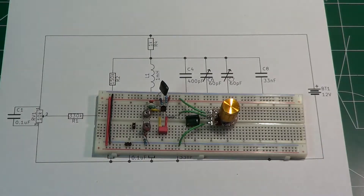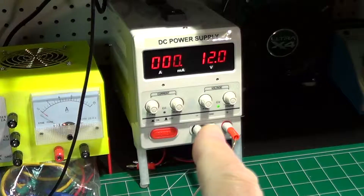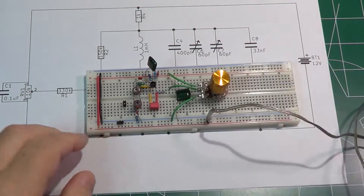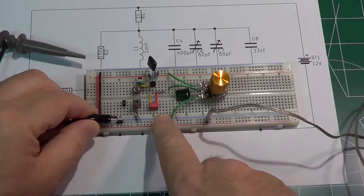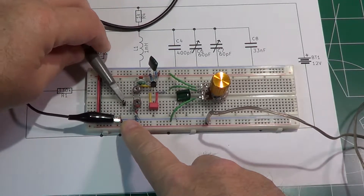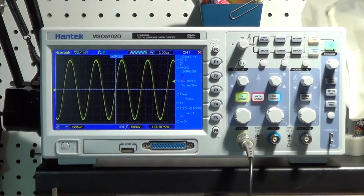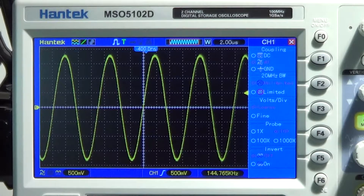Let's power up the circuit using the 12 volt power supply, connecting the negative and positive correctly to the appropriate rails. Then we connect the oscilloscope — negative, common, and the output of the oscillator. Looking at the oscilloscope, this circuit provides a very, very clean sine wave, and we can read the frequency of this sine wave here.